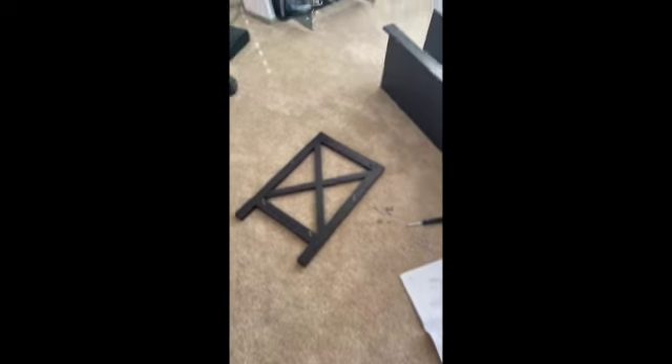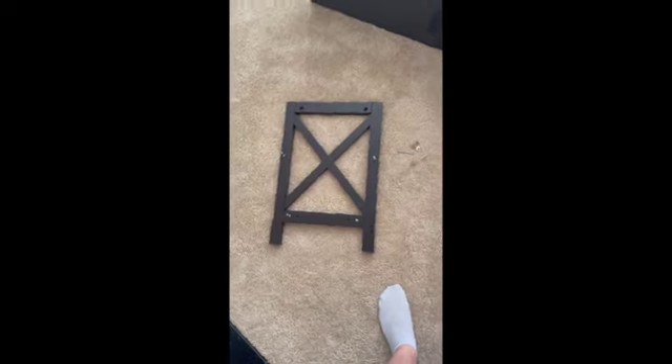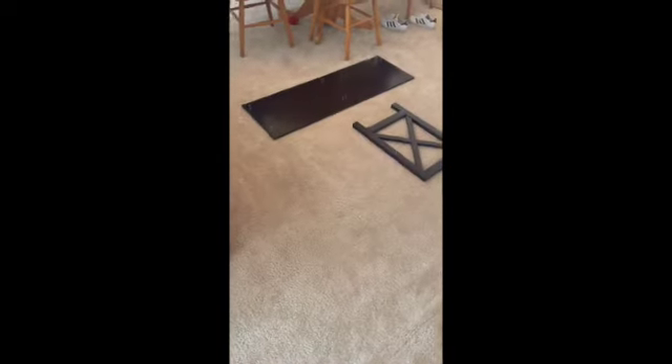Alrighty, so it's coming together. Now I'll be attaching the side pieces and then we're almost done.